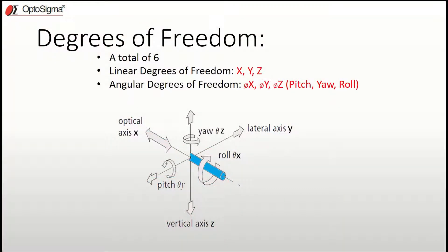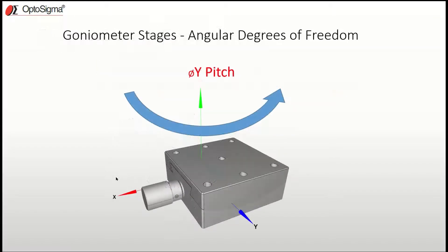Goniometers provide adjustment and as you know there are a total of six degrees of freedom — three of those are linear and the other three are angular: pitch, yaw, and roll. When you talk about a goniometer, it provides pitch axis adjustment when mounted to a flat surface like an optical table.